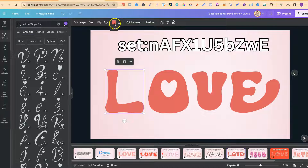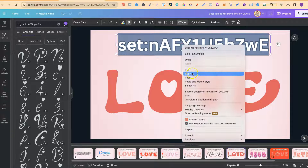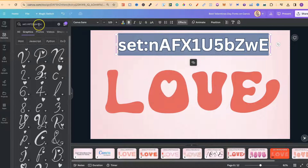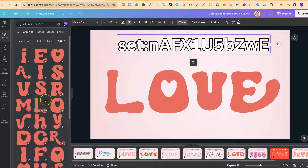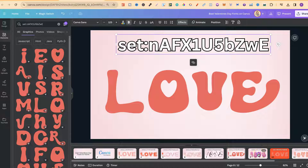With the sixth one, if we click on it, we can also change the colour. If we take the set code — I keep saying hex code, but it's not a hex code, it's a set code — so if we copy the set code, come over to the search bar, plug that in, and click Enter, we can see what that looks like over here on the left-hand side. So that's the sixth one.